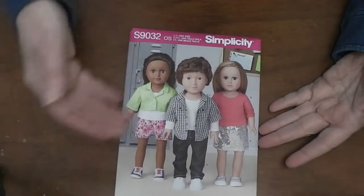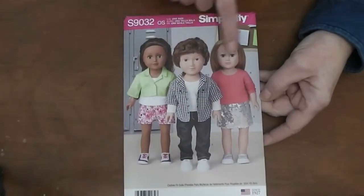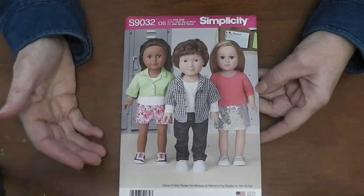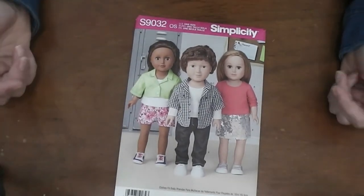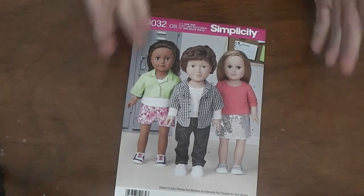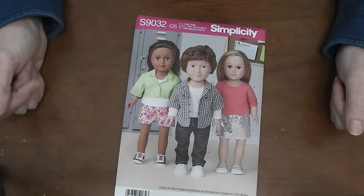A lot of fun. And this one is unisex again — different shirts, shorts, jeans, and a skirt for the girl dolls. So that's going to be a lot of fun to play with. We'll take some items off of each one. I might pull in some more patterns before the series is over, but we're going to have fun and I'm going to teach you how to sew and how to attack these patterns.